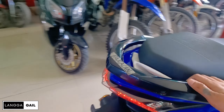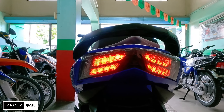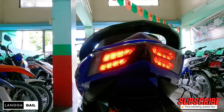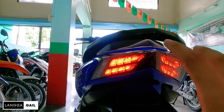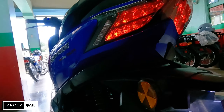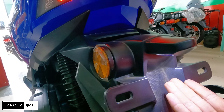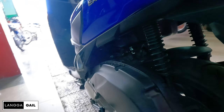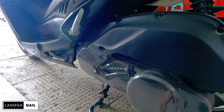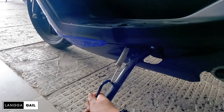I-check natin yung taillight niya. Napakaliwanag ng ilaw ng plaka guys. Plate holder. Good thing, hindi na tinanggal yung kickstart. Pagpapaanda rin nyo to at naubusan ng baterya, hindi na kayo mahihirapan. Center stand and of course yung kanyang side stand.